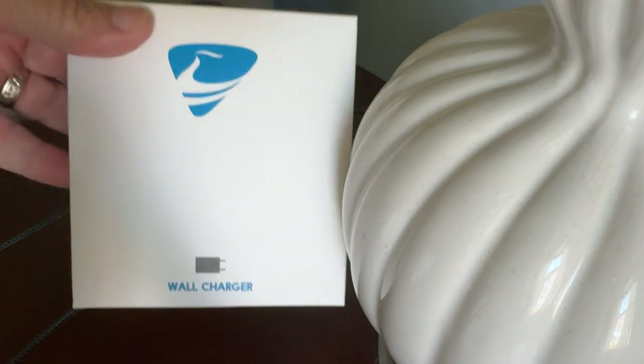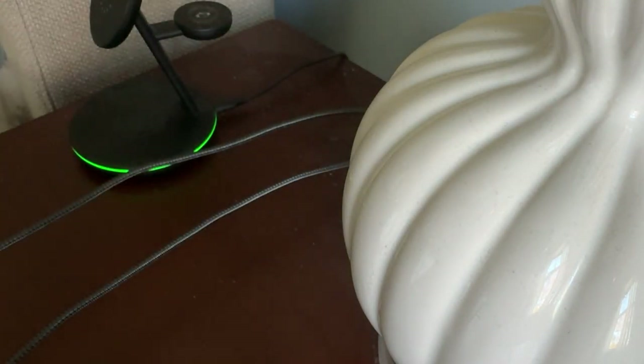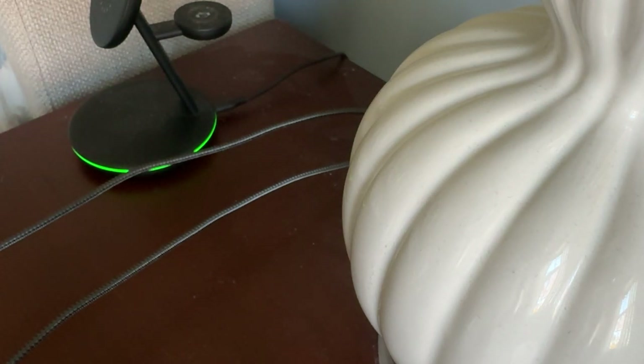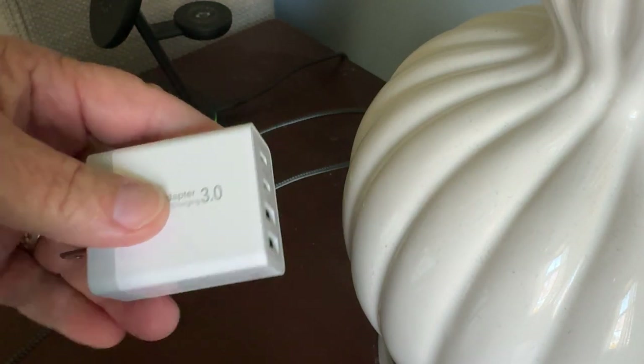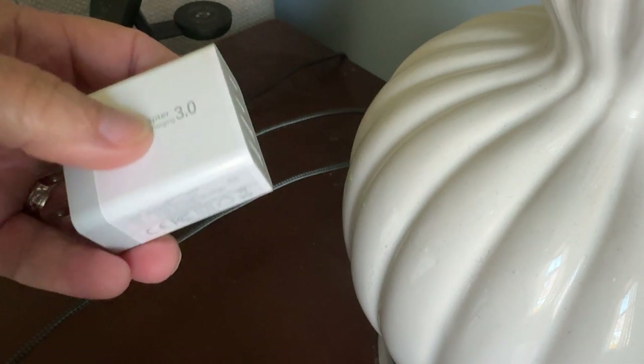Next item on the docket is going to be this wall charger. Let's open this up and check it out. Oh, there's actually two of them in here — very surprised. This is a 40 watt wall charger; I didn't realize there were two of them.